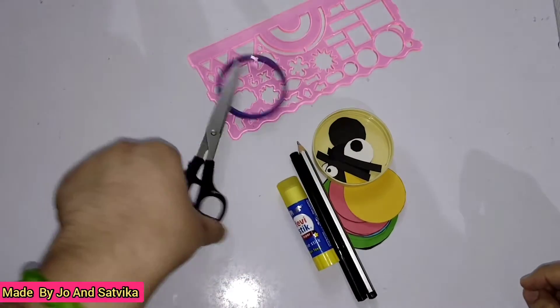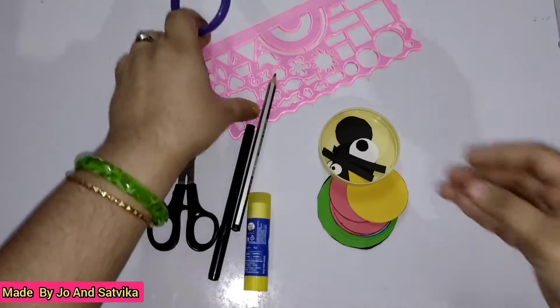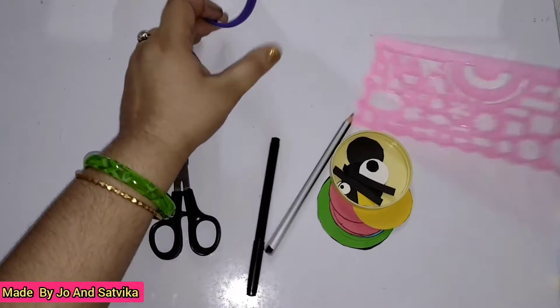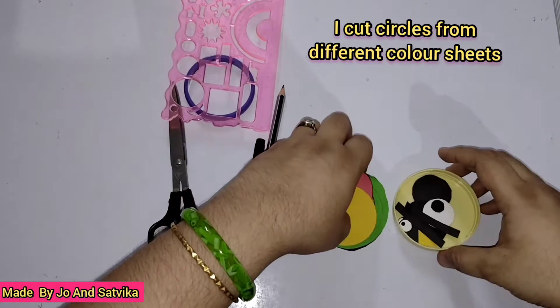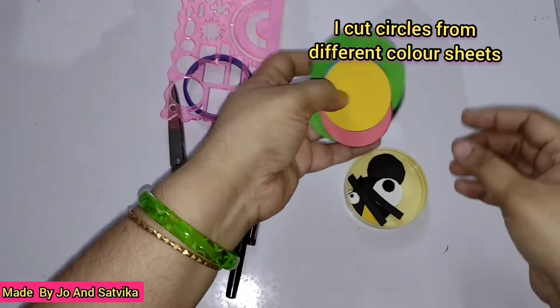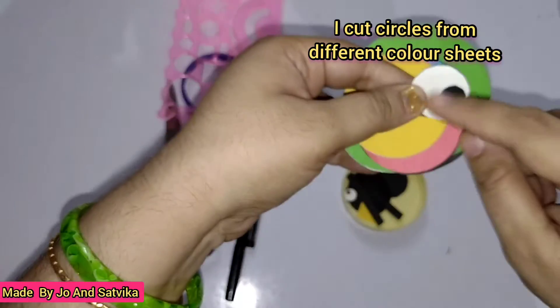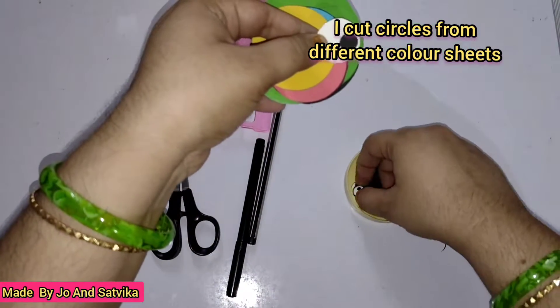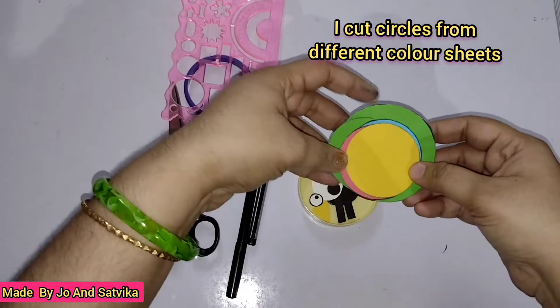Things we need are scissors, pencil, sketch pen, paper stick and a shape stencil, a bangle for circles, and some color sheets. I took blue, green, red, black, and yellow. We made googly eyes in the previous video, and just like that I made googly eyes from white paper and black sketch pen. Okay, let's get started.